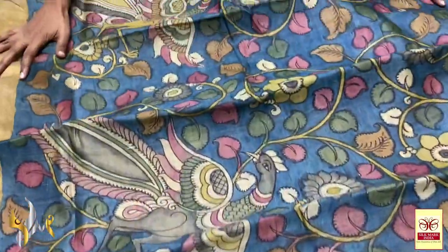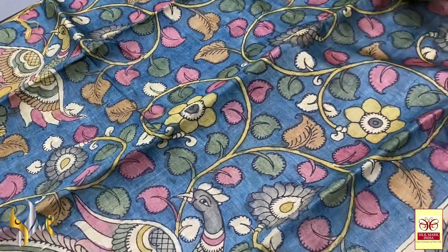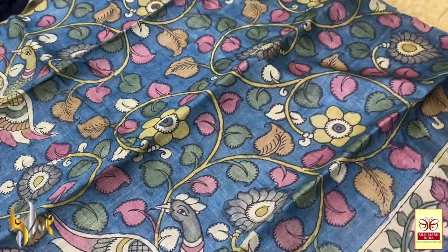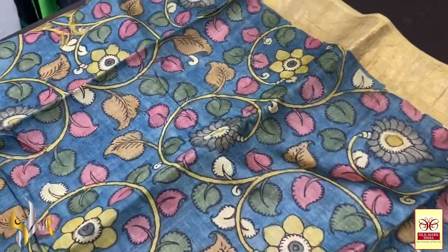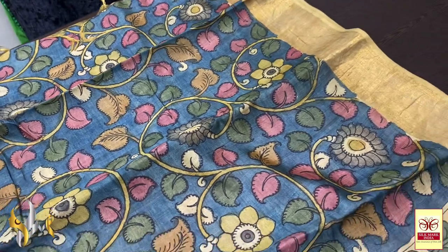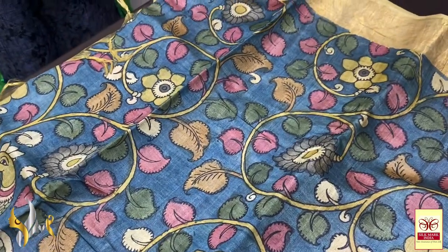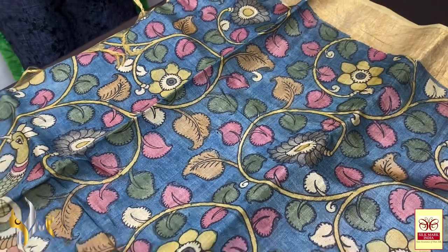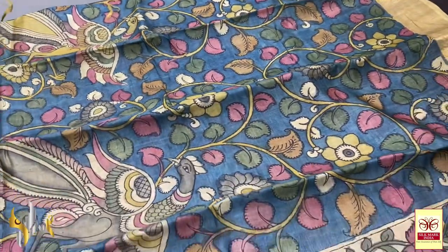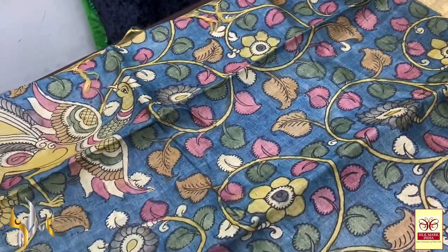The dyes used here are completely natural color dyes. The process of the sari is very involved. Initially we need to prepare the fabric, then get ready with the dyes. The dyes are completely vegetable extracts — not synthetic dyes or readily available ones. Every dye is made fresh each time from vegetable extracts only, like beetroot, kadukai, and things like that.